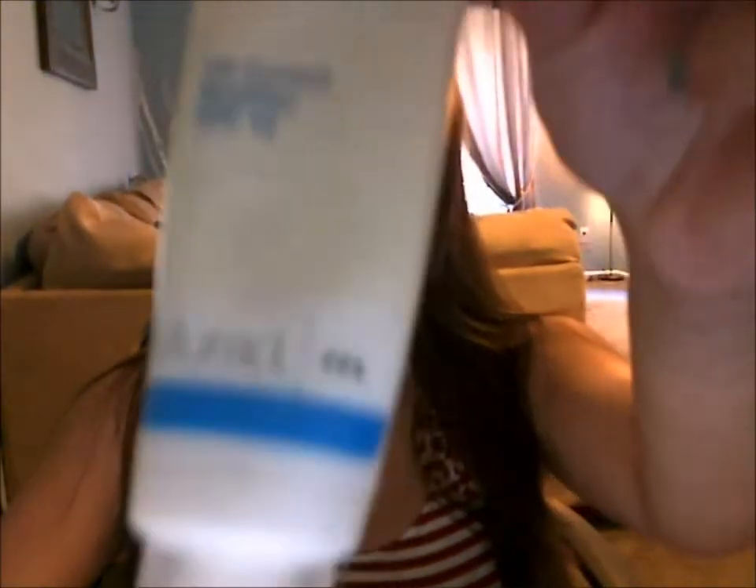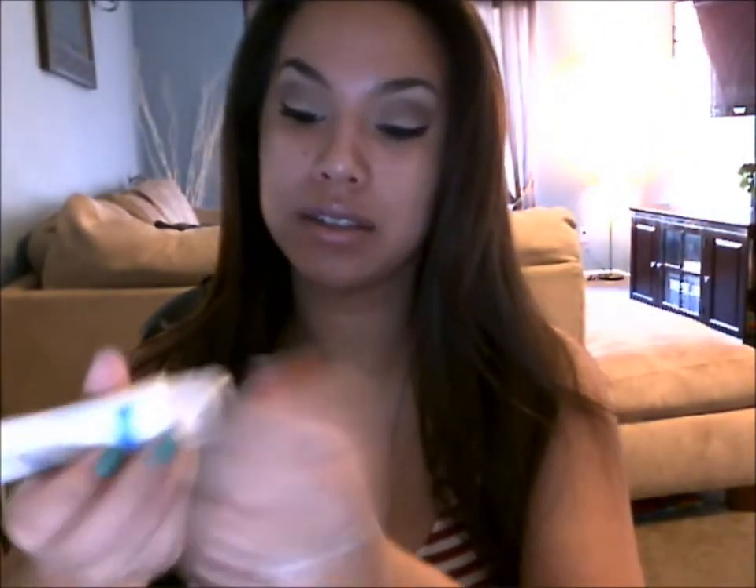The next step after exfoliating — for oily skin it's a must that you mattify. You just have to. I use the Murad oil mattifier, and it has SPF 15 in it. If you have oily skin, this one's a good one. I also really like the Mary Kay one — both are really good. It's really important that you mattify and get that under control, because you don't want to be frying eggs on your face.